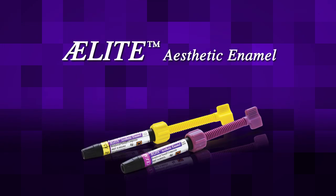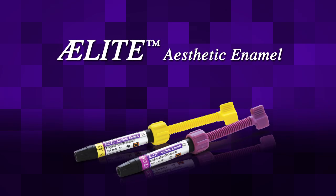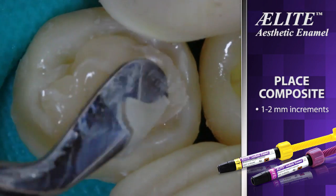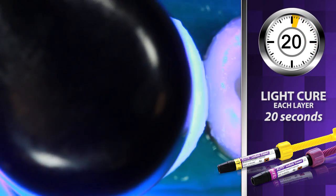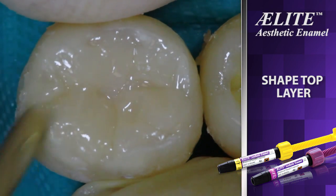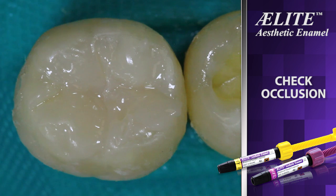Elite Aesthetic Enamel Reinforced Nanofill Composite is selected to restore the enamel. With this material, the clinician can create strong, durable restorations that polish to a high luster finish. Place 1 to 2 mm increments of Elite Aesthetic Enamel Composite and light cure for 20 seconds. Light cure the final increment for 30 seconds, then check occlusion and finish.